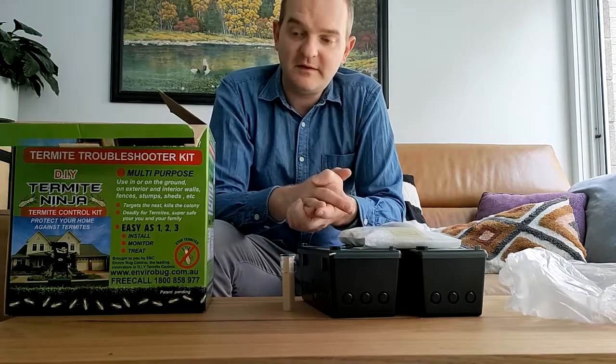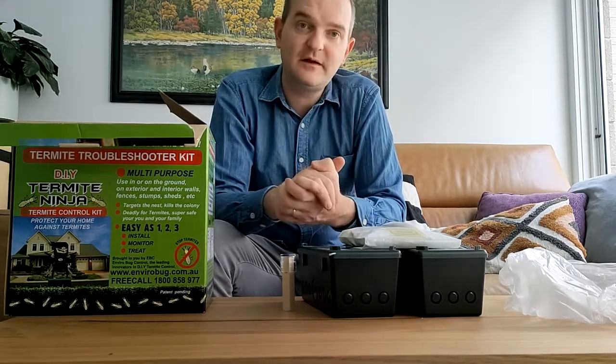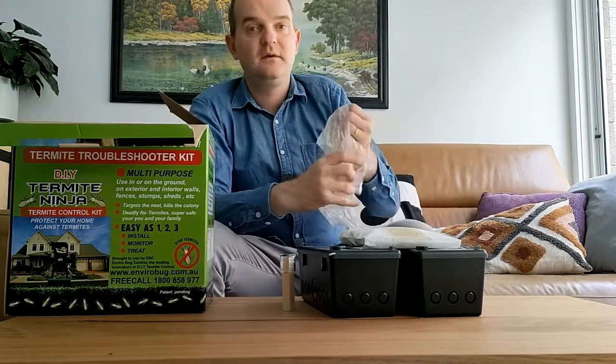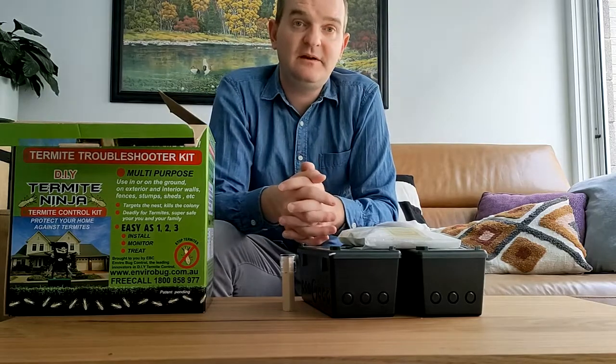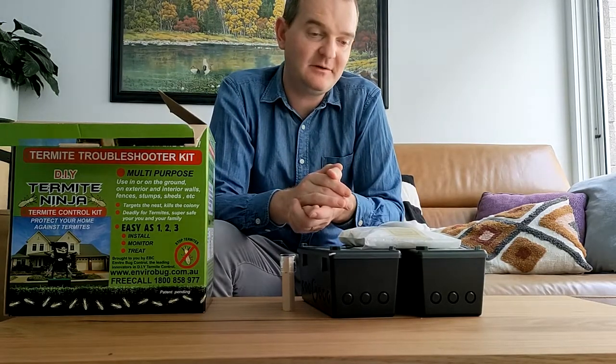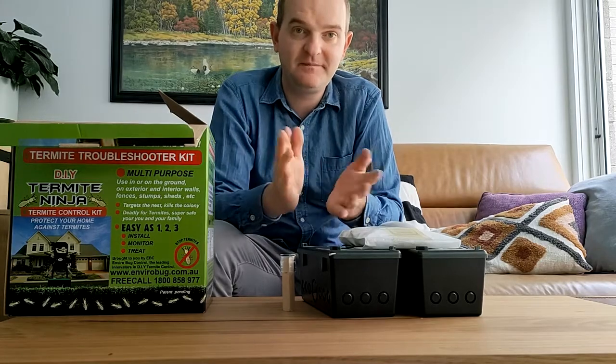So look, we love it. We hope you love it. Hopefully this has demystified a few of the questions that you may have had about it. Please feel free to send any questions our way. We're always happy to chat and we always stand by the quality of our products. Thanks very much.